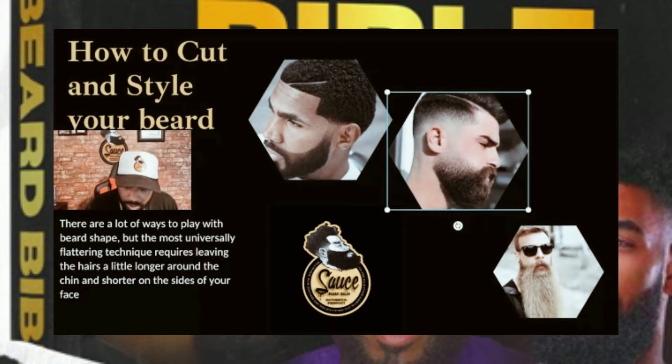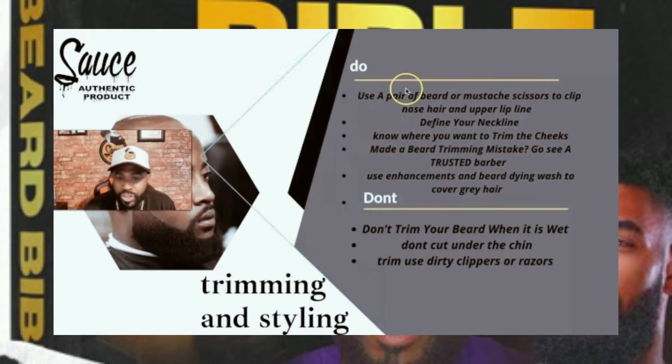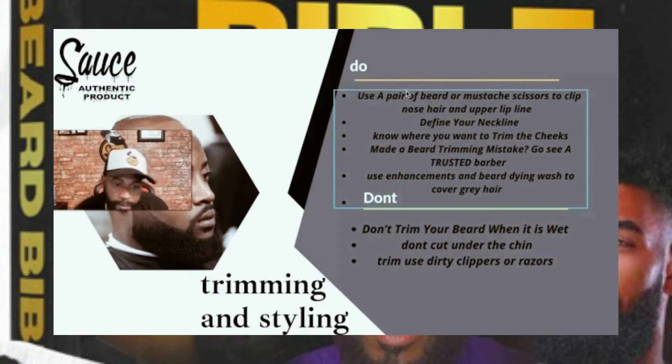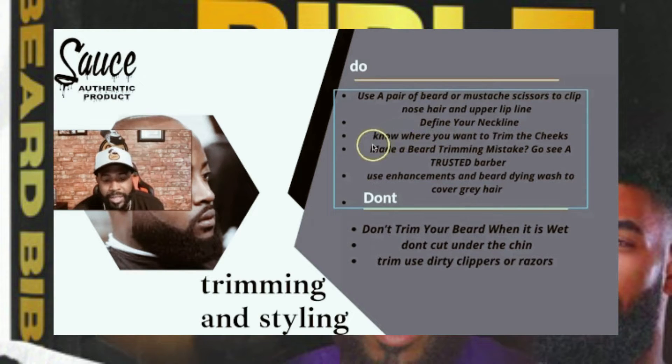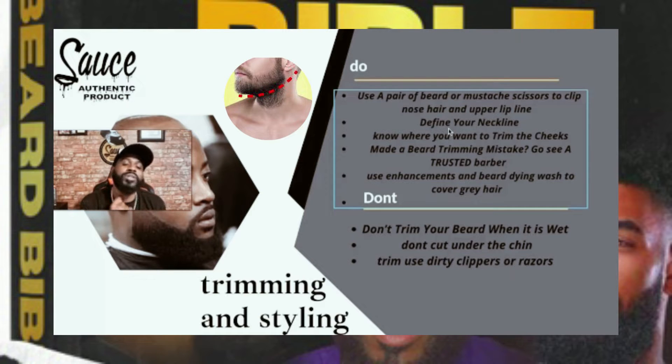My barber tips: the do is get you a pair of mustache and beard scissors to get inside your nose to trim nose hair, because boogers will get caught on the nose hair and you don't want to be out here with boogers hanging off the top of your beard when you think you're looking fresh. Define your neckline. Quit cutting your hair on your chin line — you will get bumps. Let all that grow; that's going to be your length and what makes your beard look good.